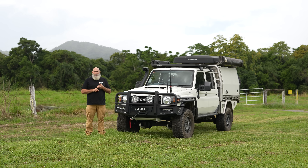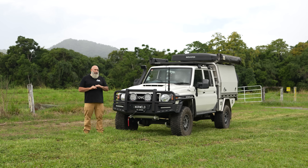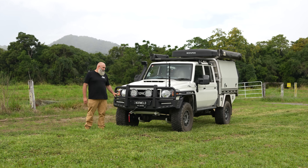We've got six Land Cruiser 79s in the fleet, two of them are the 70th anniversaries. This was one of two that we bought in 2021 as investments — vehicles that we were going to hold on to for the future, whether as a demo car or to build and sell. I was just lucky enough to secure two of these in North Queensland, so I grabbed them and sat on them to see what we could do.